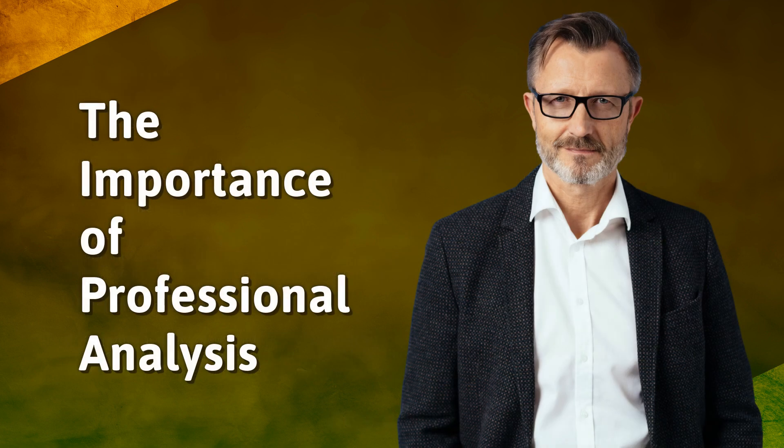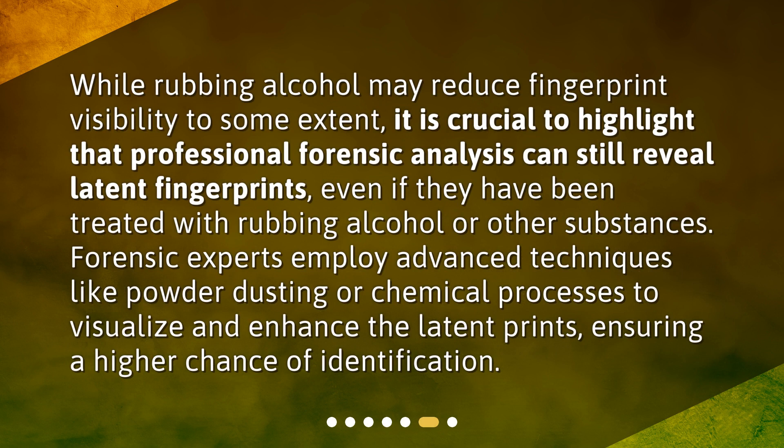The Importance of Professional Analysis. While rubbing alcohol may reduce fingerprint visibility to some extent, it is crucial to highlight that professional forensic analysis can still reveal latent fingerprints, even if they have been treated with rubbing alcohol or other substances. Forensic experts employ advanced techniques like powder dusting or chemical processes to visualize and enhance the latent prints, ensuring a higher chance of identification.